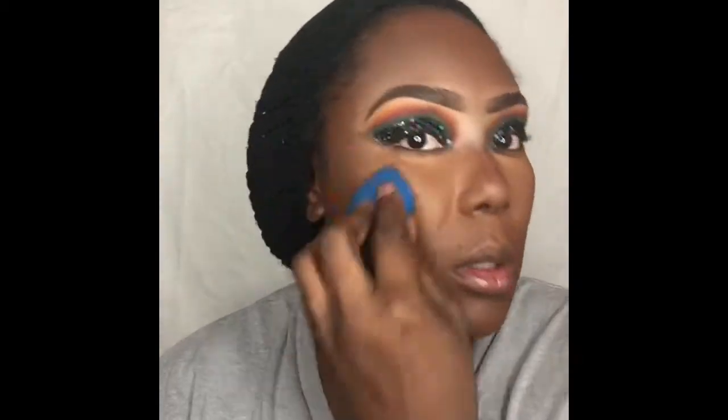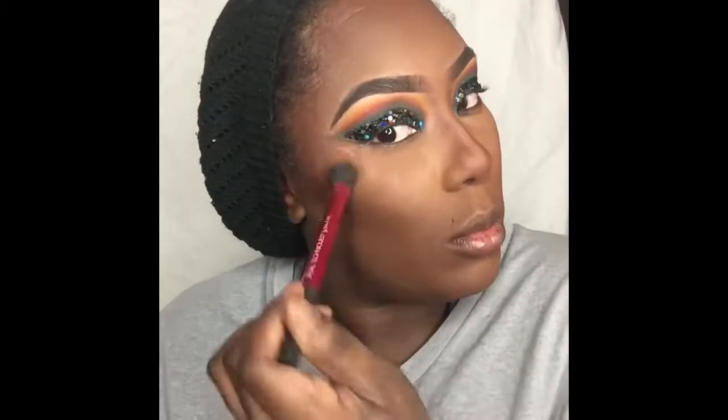Next I'm going to go in with my Tarte Shape Tape in Deep Honey and I'm just going to conceal on all the normal places where you conceal.